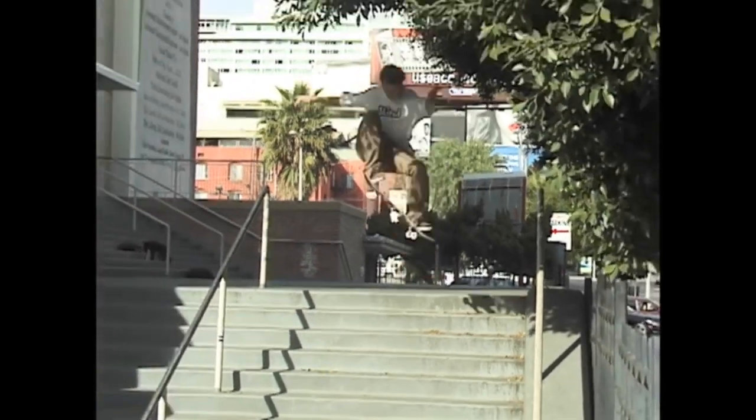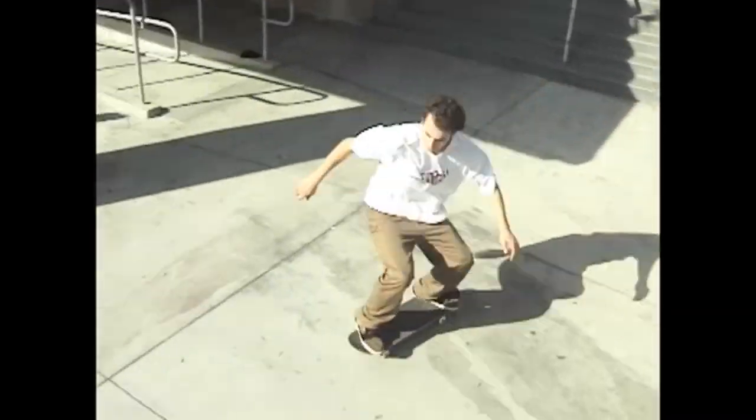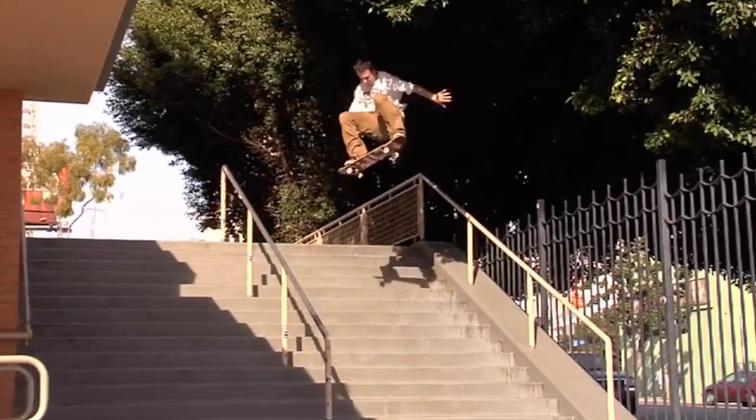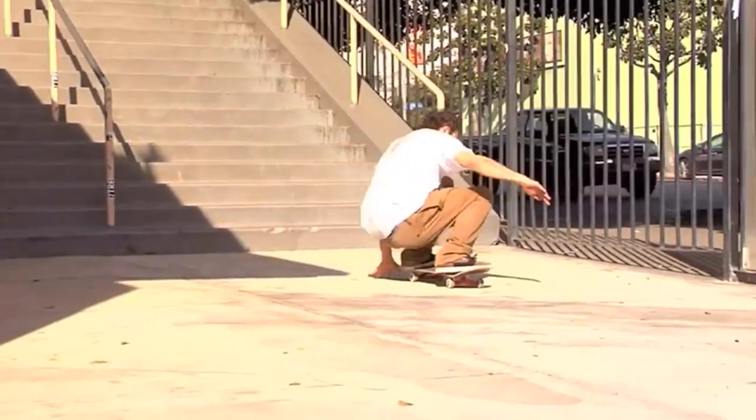This is TJ Rogers doing a switch frontside 360 down the Hollywood 16 on the nine club the other week. He actually shared his secret for doing switch front 360s — I'm gonna go ahead and play the clip right here.